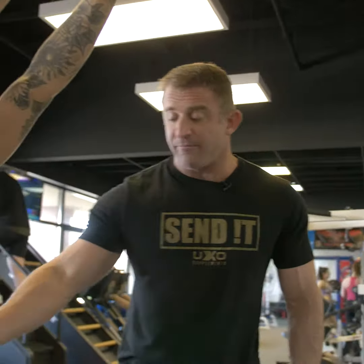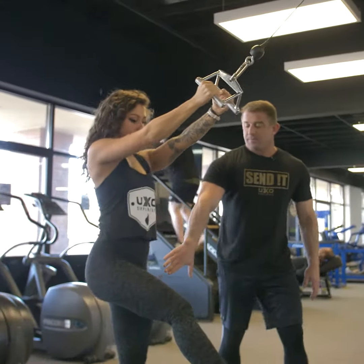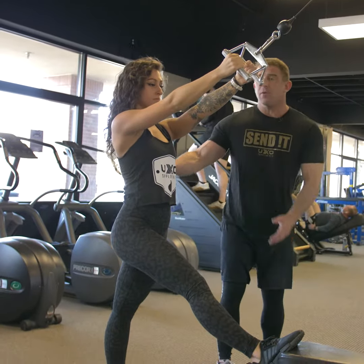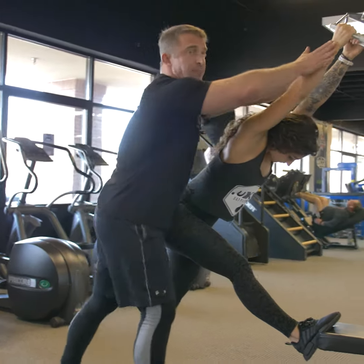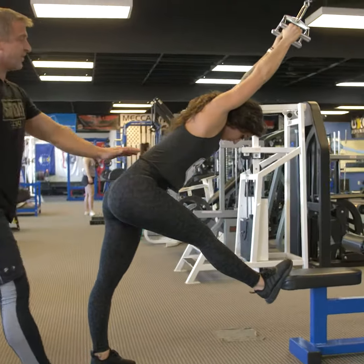I'm going to have Bree step up on the seat and step back. She's going to keep her legs as straight as possible. When she goes down, she'll let it go nice and slow — dipping her head and letting her shoulders come up to get a really good stretch, all the way down into the hamstrings.